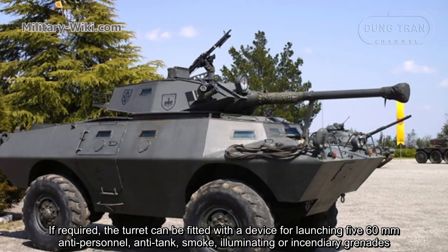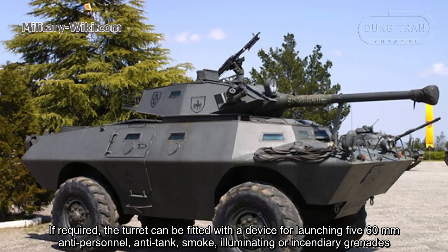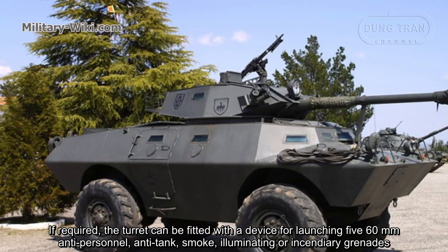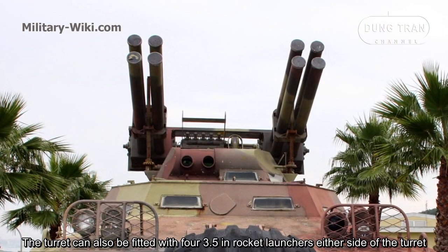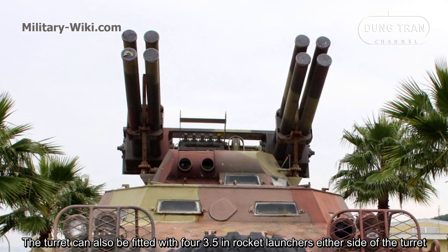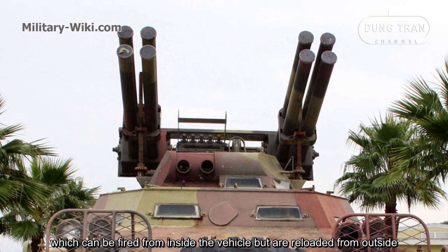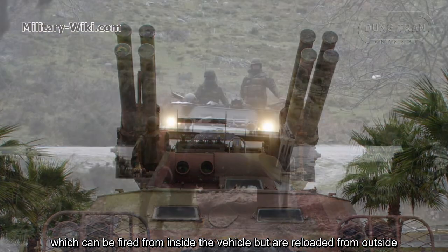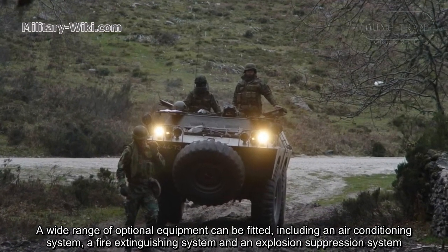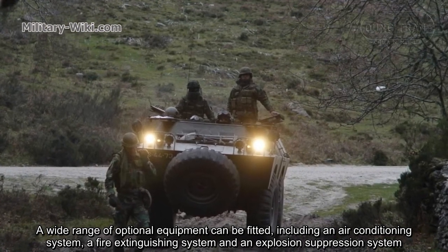If required, the turret can be fitted with a device for launching 60mm anti-personnel, anti-tank, smoke, illuminating, or incendiary grenades. The turret can also be fitted with four 3.5-inch rocket launchers either side of the turret, which can be fired from inside the vehicle but are reloaded from outside. A variety of optional equipment can be fitted, including an air conditioning system, a fire extinguishing system, and an explosion suppression system.